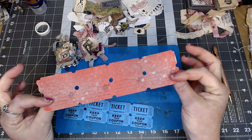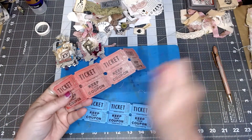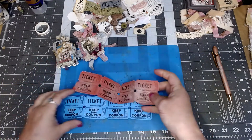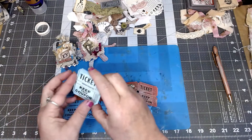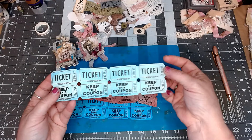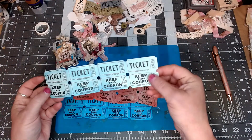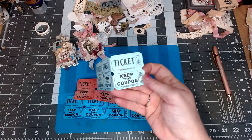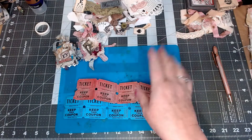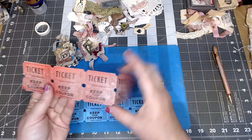The way I got that distressed look is I took some bleach, sprayed it on, then took my heat gun and zapped it — that faded it to a distressed look. I also did this little set of tickets that were blue and distressed them out because I didn't want them so bright blue, so they're more like a teal blue now. I just love playing with tickets.